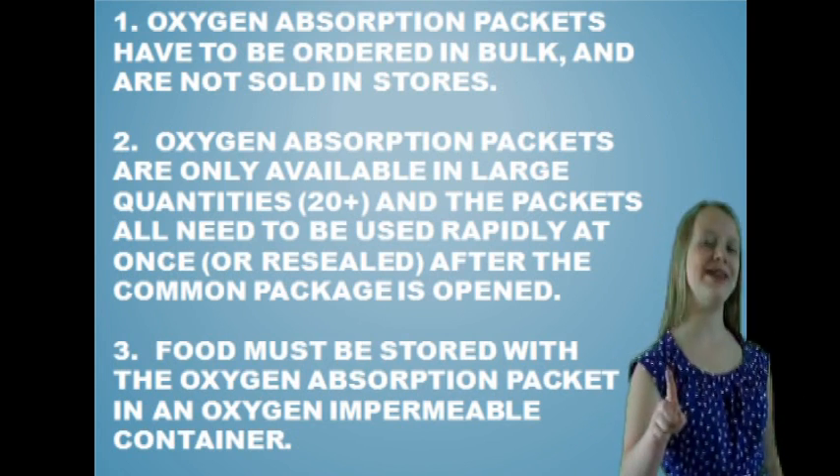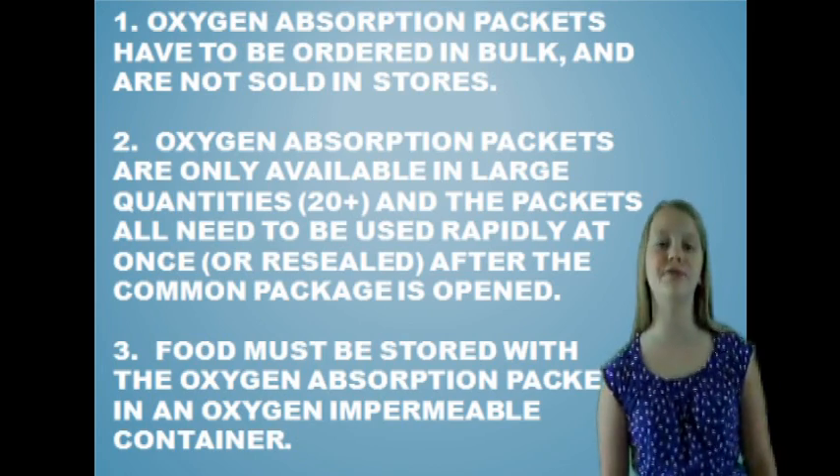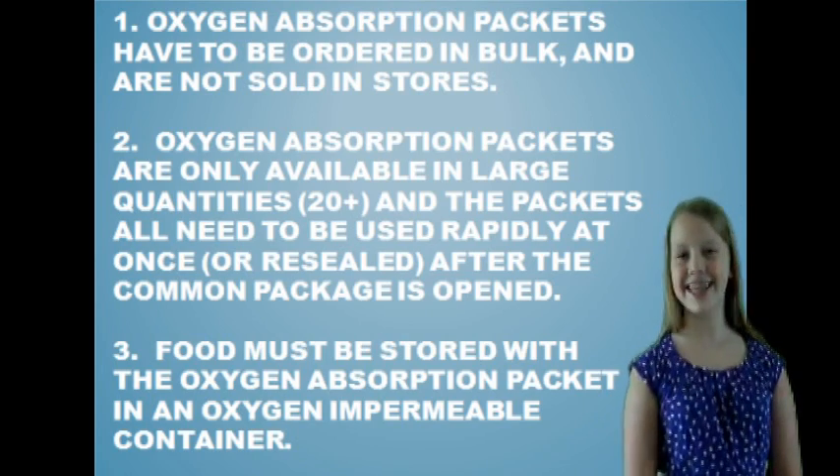One, oxygen absorption packets are not sold locally. Two, oxygen absorption packets are not packaged individually. And three, a convenience storage method is needed.